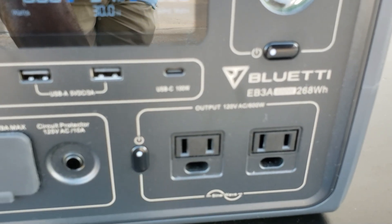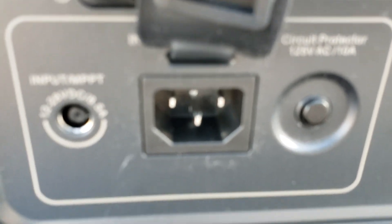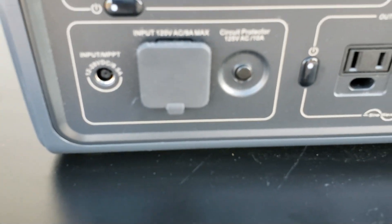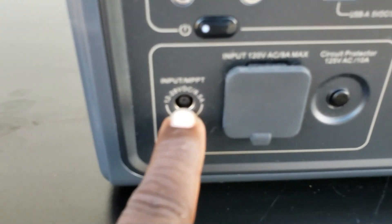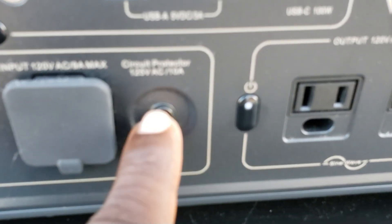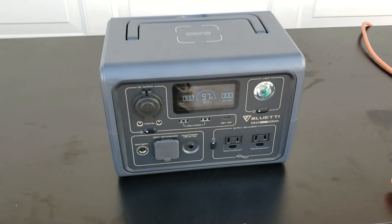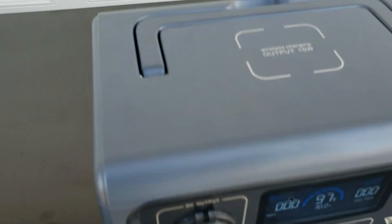This is where you charge, guys — no more charging brick, just plug directly into the portable power station. Input for 12 to 28-volt DC charging at 8.5 amps, and there's a circuit breaker right here. Real simple.